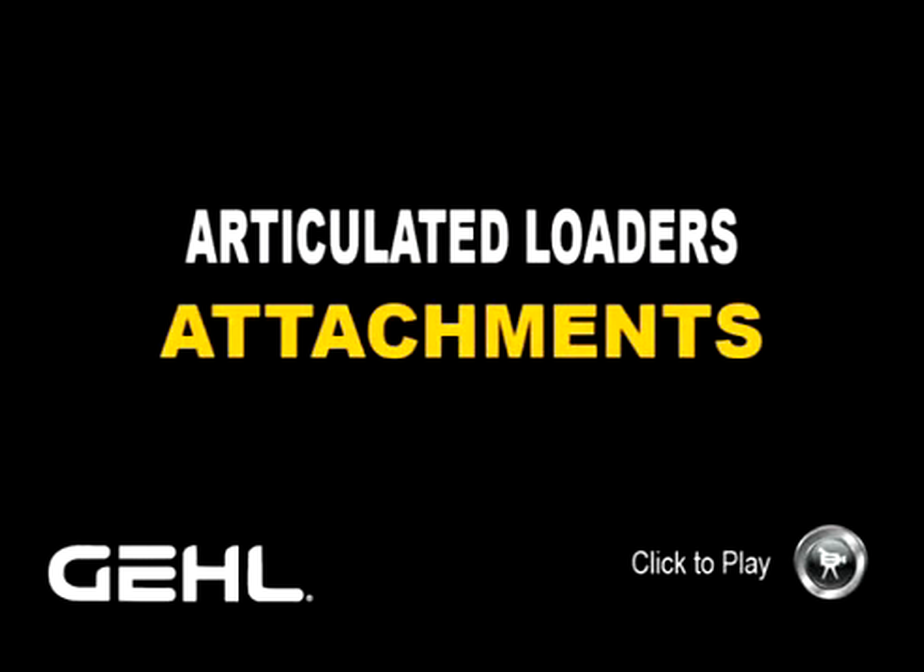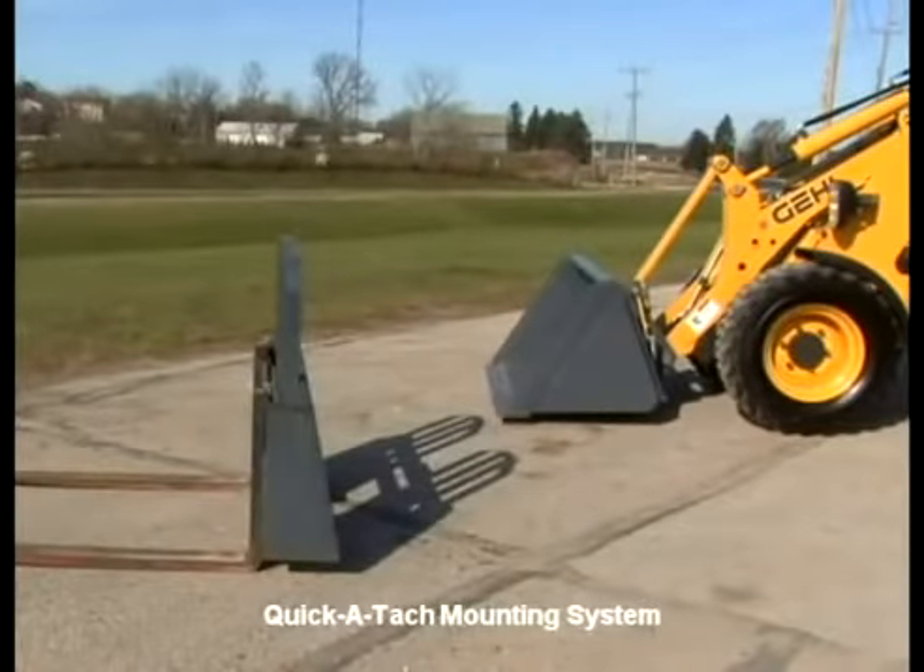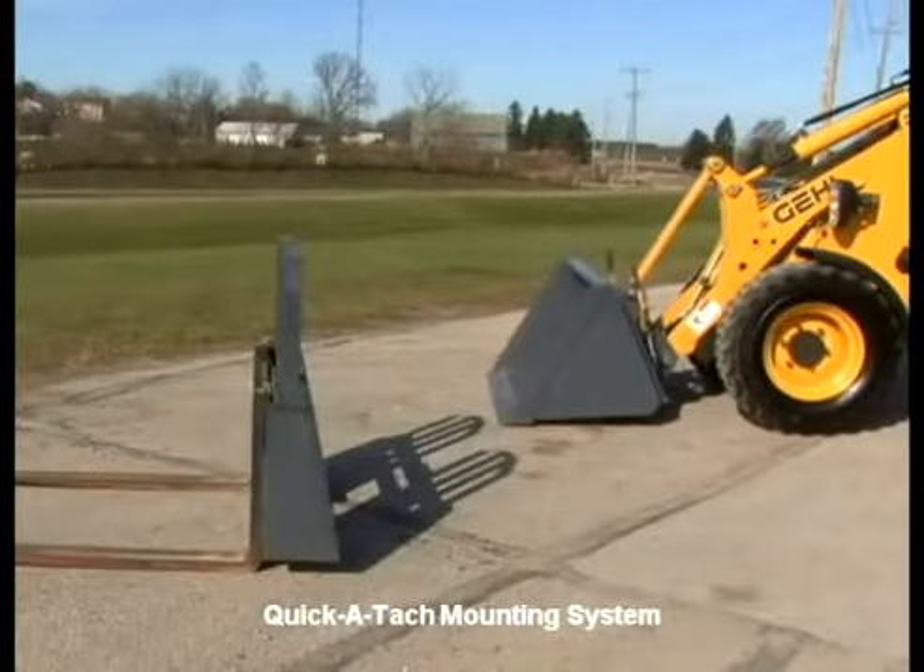Articulated Loader Attachments. All articulated loader models feature the easy-to-use all-attach universal style attachment mounting system. The optional power attach system enables the operator to quickly remove attachments without leaving the seat. The universal style bracket is compatible with most skid loader attachments. A wide variety of attachments are available for the articulated loaders, allowing them to easily transform from application to application.